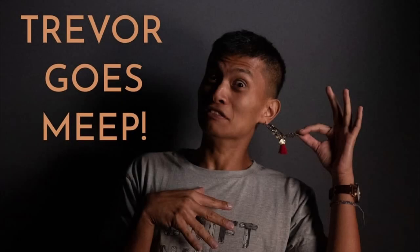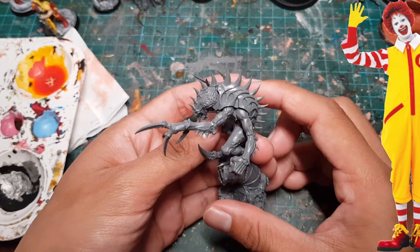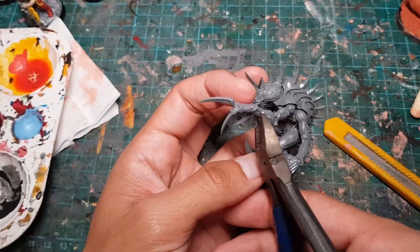Hey guys and gals, it's Trevor again, and the time has come for us to build the patriarch of the cult of the deep-fried emperor.